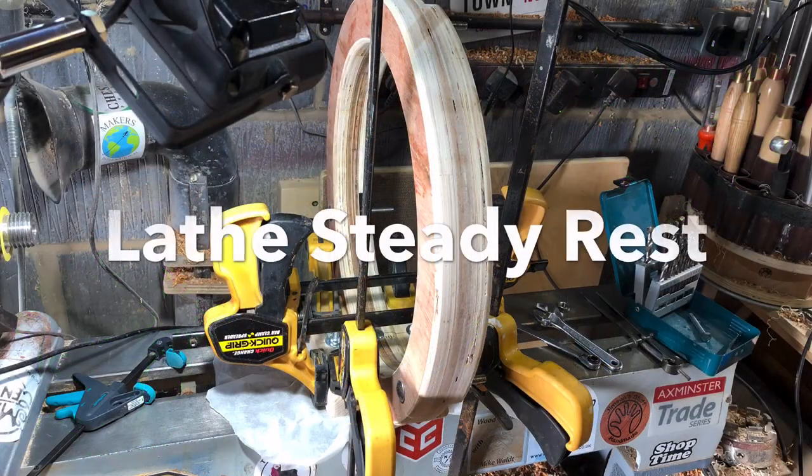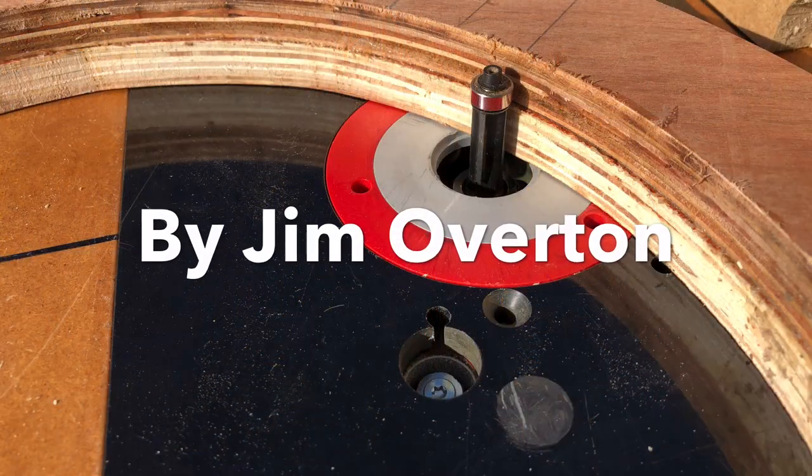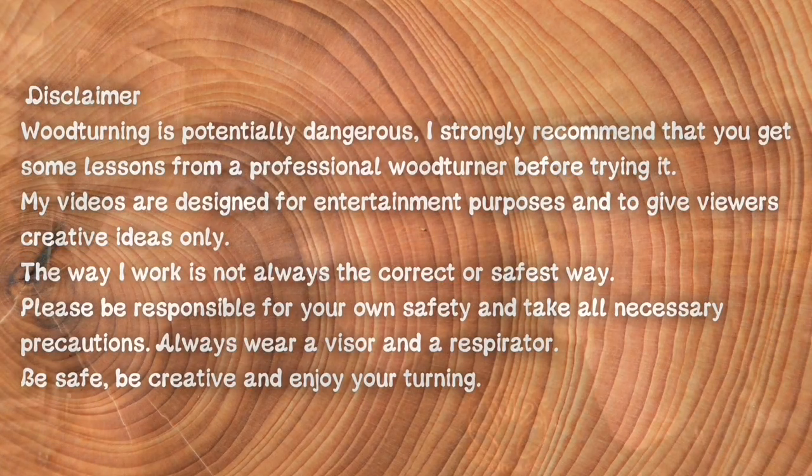Well that's a bit rubbish daddy. It's another video on making a steady rest for a woodturning lathe. This is my lockdown challenge. Four or five years ago I bought these inline skate wheels off eBay with the intention of making a steady rest for my lathe and I never got around to doing it. It's one of those jobs that I put off because there's always something better to be doing on my lathe than making tools.